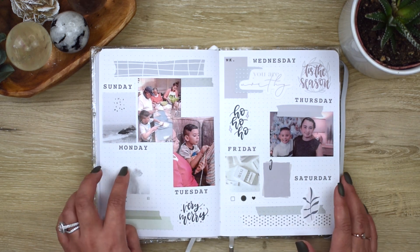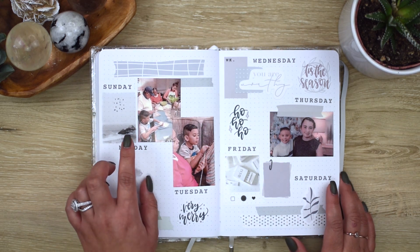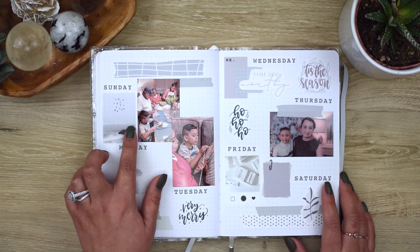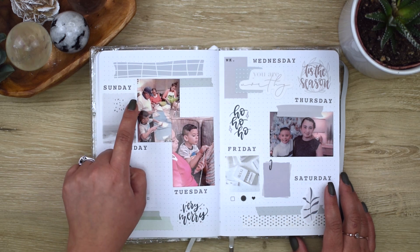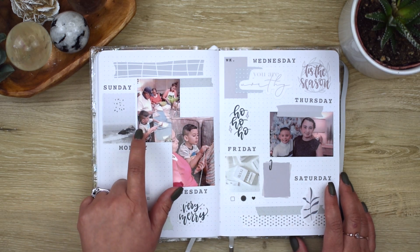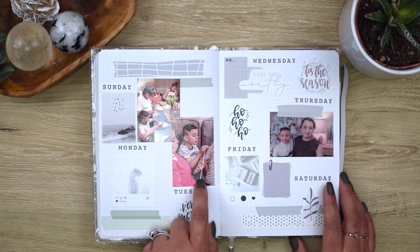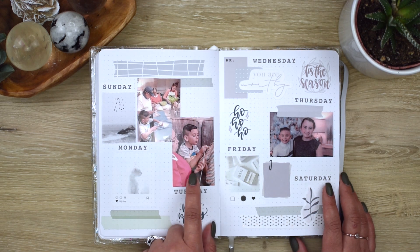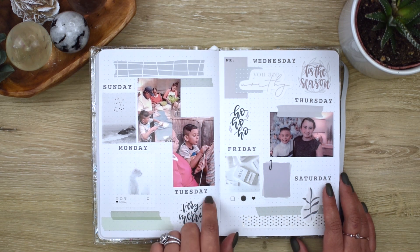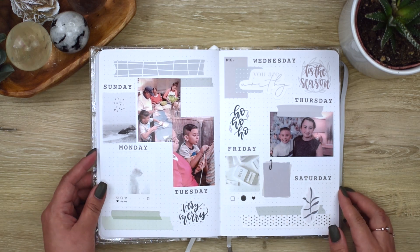Both my parents had to work on Christmas Eve and Christmas day, so the day before Christmas Eve they came over and we made tamales. My mom put everyone to work — we're all making tamales. That's my daughter, my mom, my dad, and even my six-year-old son. She even taught him how to knit on a loom, and that kept him entertained for a whole hour. I was really surprised — he loved that. I had to document that. I really love how this spread is very cool tone with light sage, really pretty.